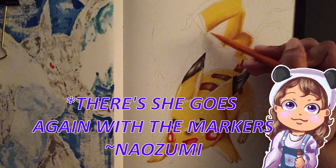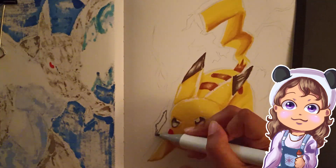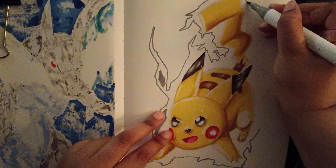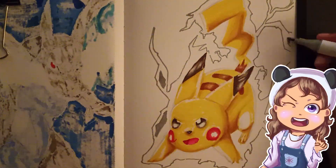The great part about markers is that they make a great base for colored pencils. So you don't have to use so much colored pencils and waste so much time sharpening them. And it kind of covers your mistakes. So that's a bonus.